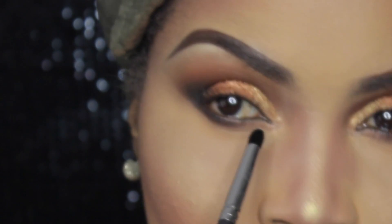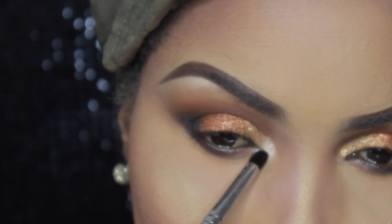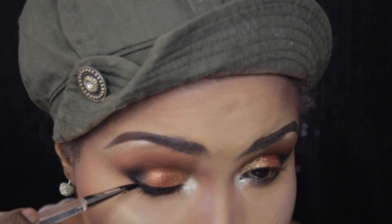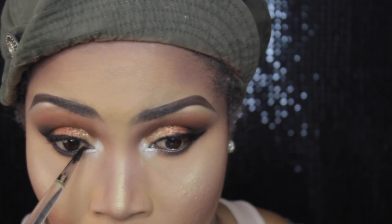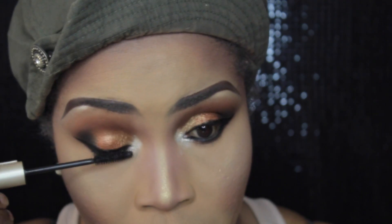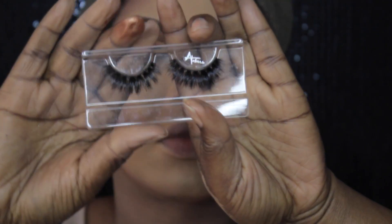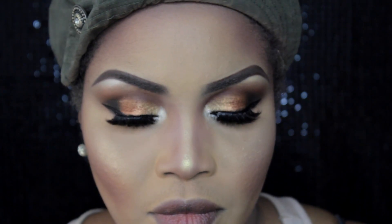I've applied my foundation off-camera — you've seen that process before. Now I'm applying Nylon by MAC into the inner corners of my eyes to make them pop. Then I line my eyes and waterline with Inglot gel liner number 77. I finish the eyes with L'Oreal Voluminous mascara and some quite dramatic mink lashes. Feel free to use whatever products work for you.